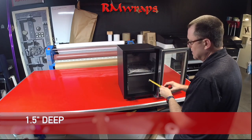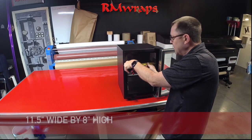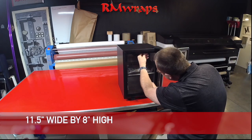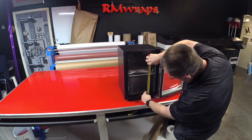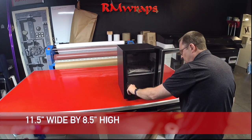The inside is 11 and a half inches wide. The top of the railing is about 8 inches, and it's also 8 and a half inches high from the bottom to the bottom of the shelf.